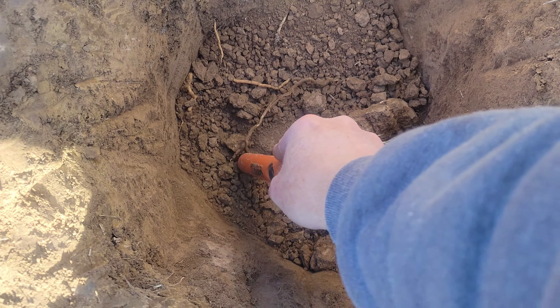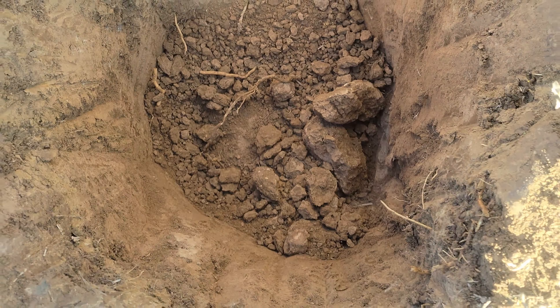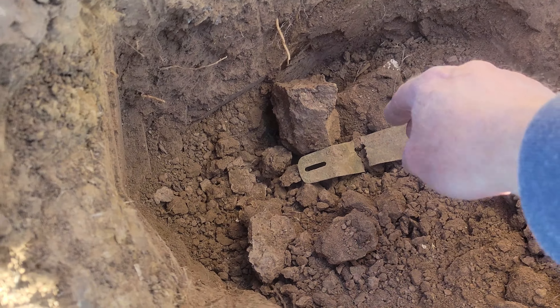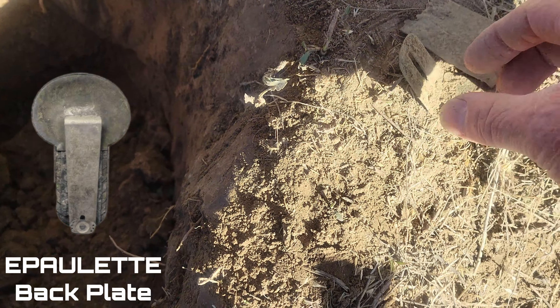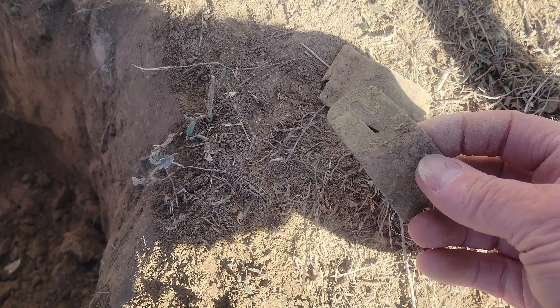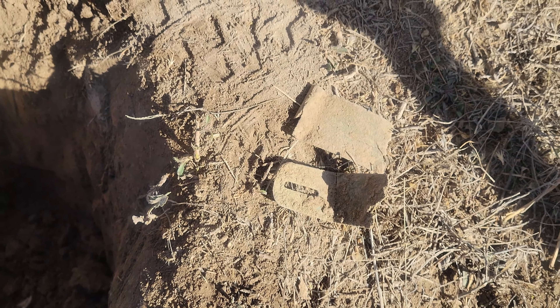Got a signal here in the bottom of this hole, coming in right there. Take a little more dirt out, see what we got. So there it is — possibly part of a shoulder scale, maybe? It's brass, that's for sure. Looks like it's got a hinge part with a slot on that side. Not exactly sure what it went to.